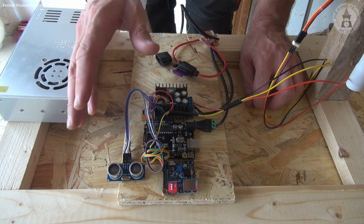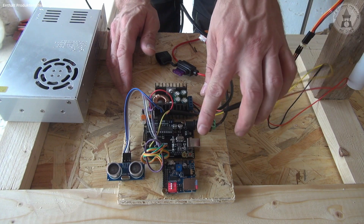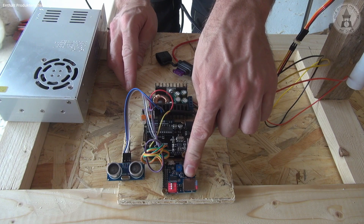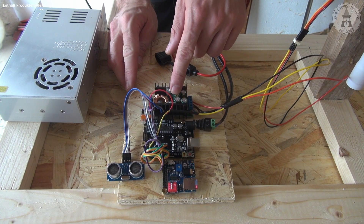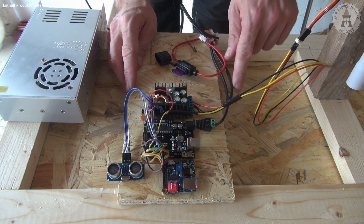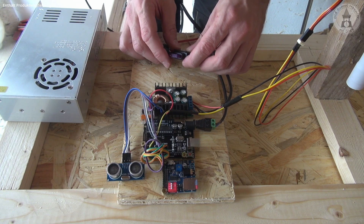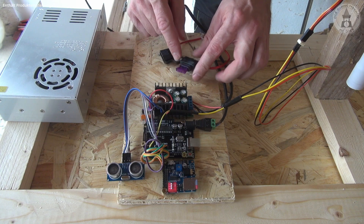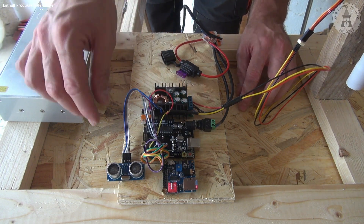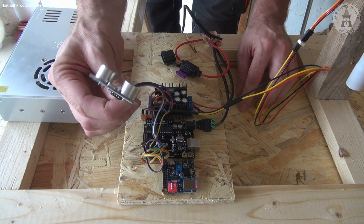Because the servo motor on its own wouldn't do anything, here we have the brain — the control center of our Halloween prop. We have an Arduino UNO R3, a sound module that plays three sounds, a module to adjust the voltage and amps for the servo motor, wires going up to the motor, wires to the power supply running at 12 volts, and a fuse with 3 amps. The prop itself will be triggered using an ultrasonic sensor.